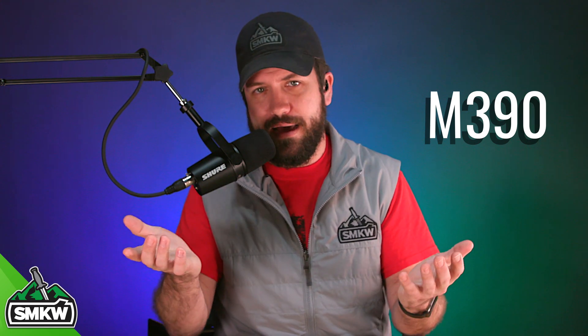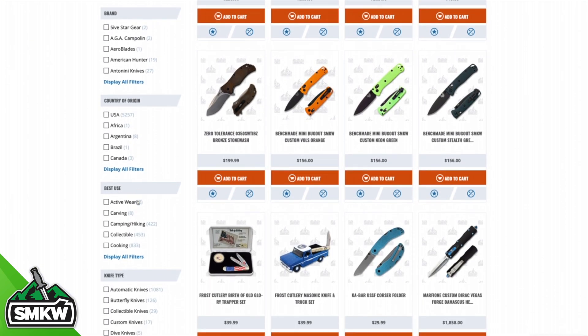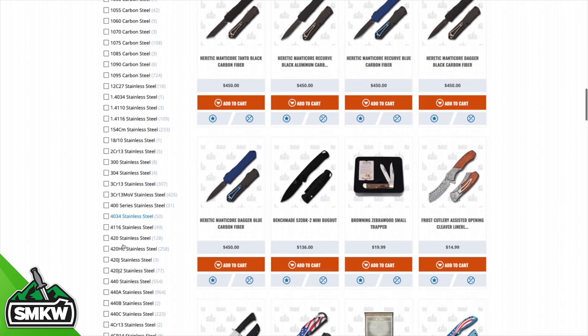All in all, M390 is a great blade steel. Is it great for you? I don't know — that's for you to decide. All I can do is tell you about it. Now if it's something you're interested in, just go to our website. When you're shopping, on the left side of the page you can filter by specific blade material. There you're going to find manufacturers from Olamec to Wee, Viper, Lion Steel, and many others using this type of steel in their knives.